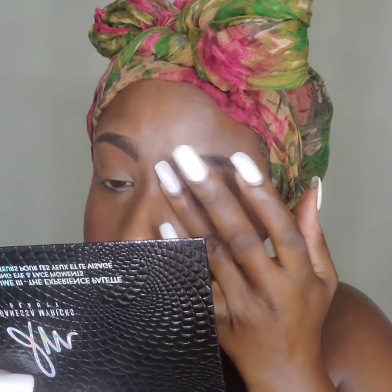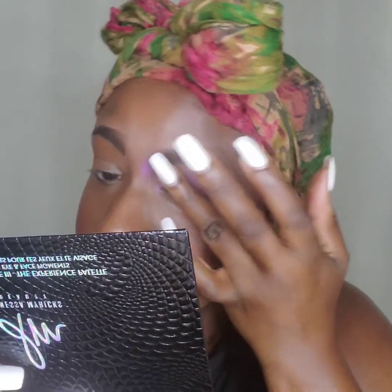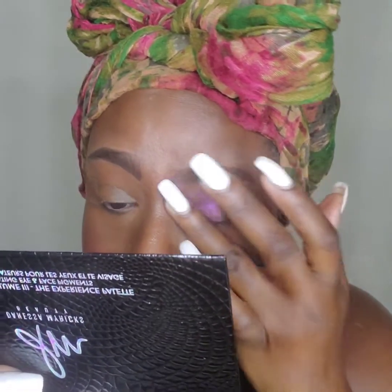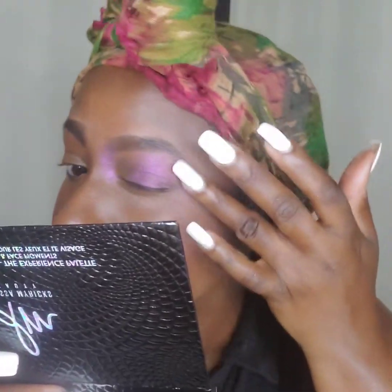So first I'm going to use my finger and I'm going to put on Aurora, which is this. I'm going to put it all over my eye, putting some here as well, and I'm going to do the other side too. This is a very pretty shade — all the shades in this palette are pretty, to be honest.